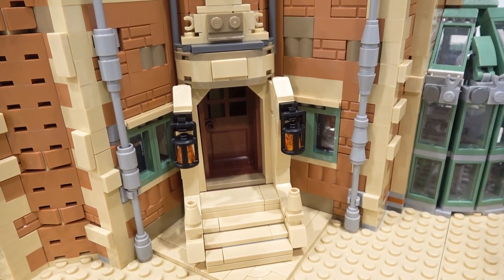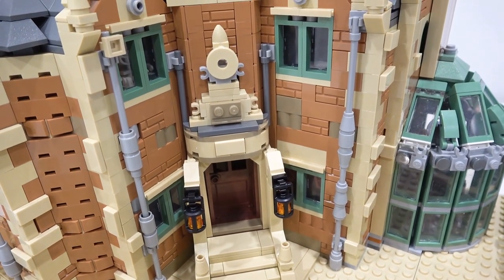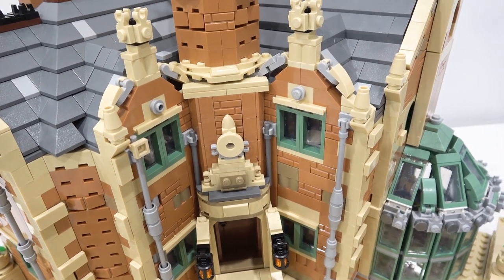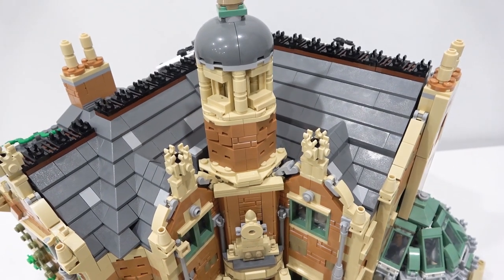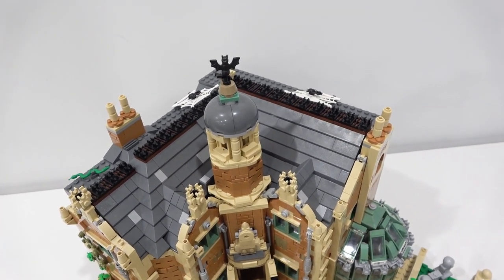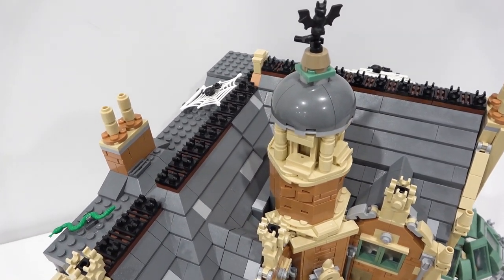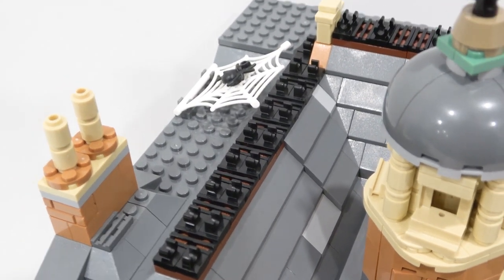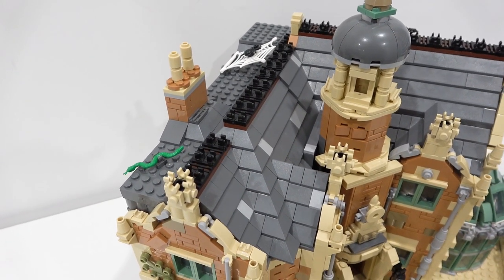We have the 48 by 48 gray base plates and also 32 by 32 base plates for comparison. There's a large courtyard out front of the very nice entrance of the Haunted Manor. It's got lanterns on either side, sand green windows, and all sorts of different bricks in tan, nougat, and dark tan. We have the tower poking out the top. The roof has all sorts of slope elements and a nice texture with modified one-by-one plates with upward clips, and you can see some spooky spiderwebs with spiders and a snake right beside the chimney.